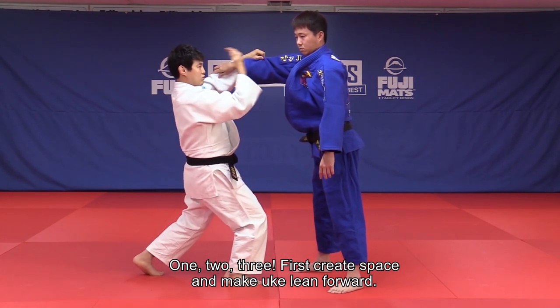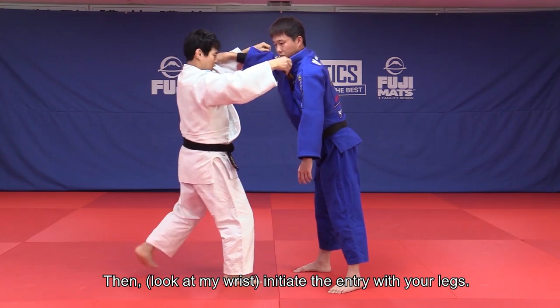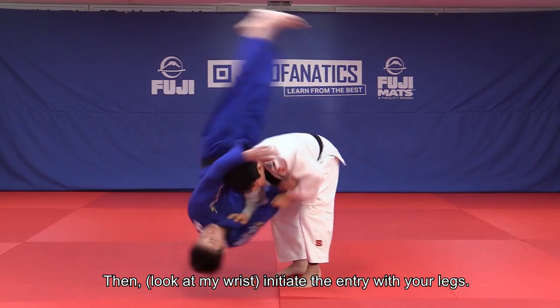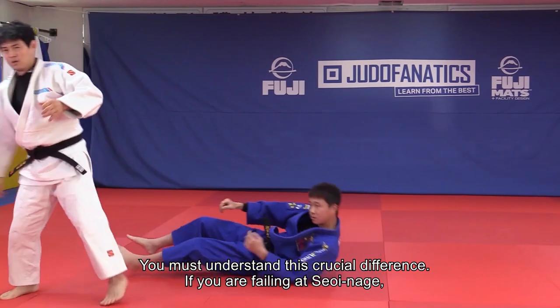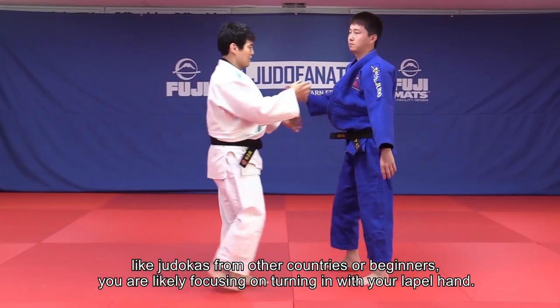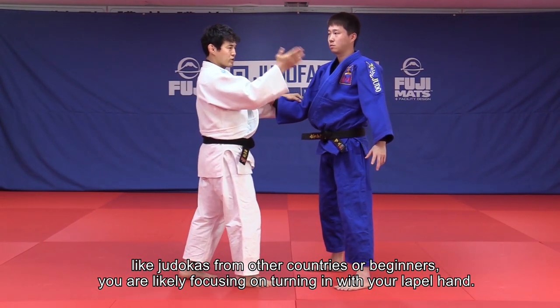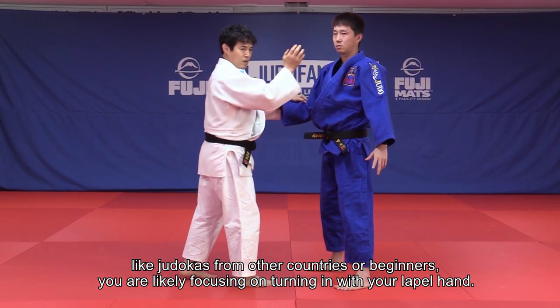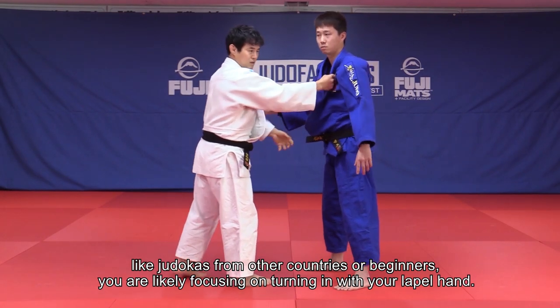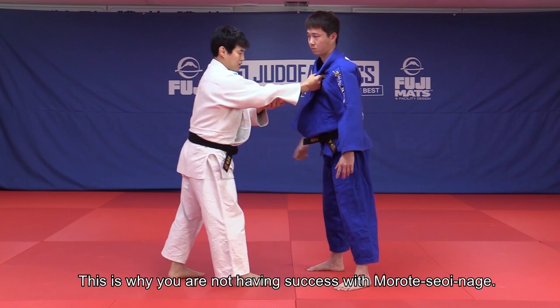First, create space and make Uke lean forward. Then look at my wrist — initiate the entry with your legs. You must understand this crucial difference. If you're failing at Seoi Nage, like judokas from other countries or beginners, you're likely focusing on turning in with your lapel hand. This is why you're not having success with Morote Seoi Nage.